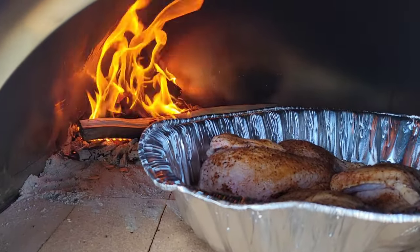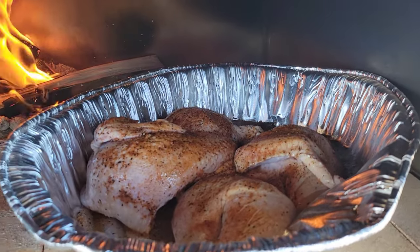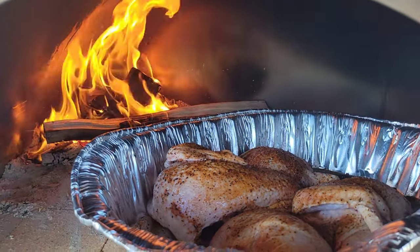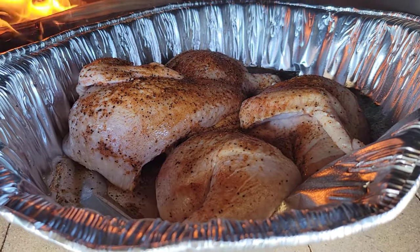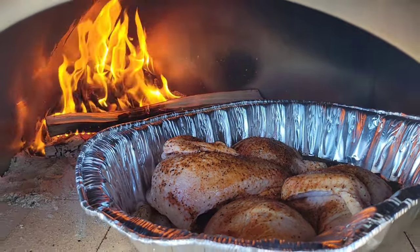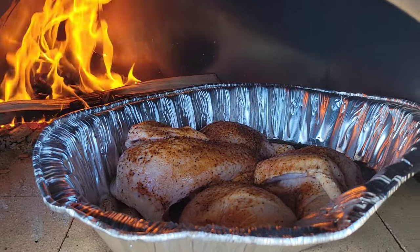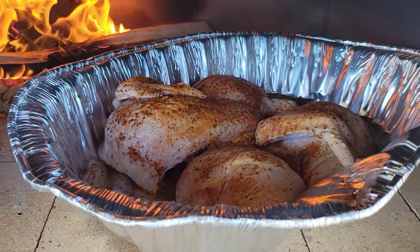Look at that fire — we got the G Flame rolling with the door open, sitting around 350 degrees, so we're probably going to be roasting these chicken halves at about 425. This is the very first cook on it. We hit the chicken with some Gator Cajun seasoning from Suckle Busters and a little bit of avocado oil for the skin. I'm gonna shut it down and check on it in 15 minutes — we're learning this cooker together, y'all.